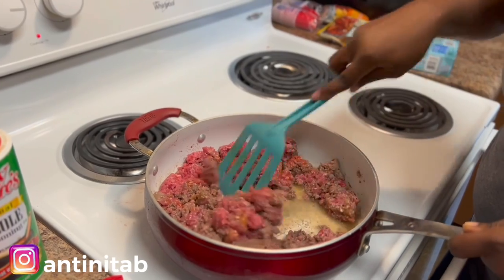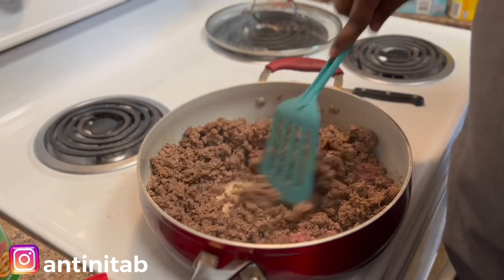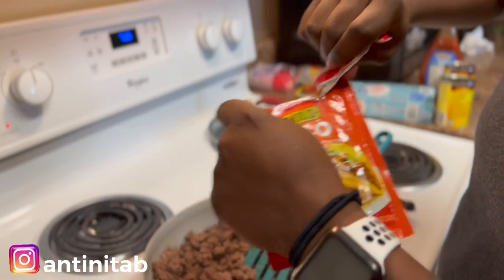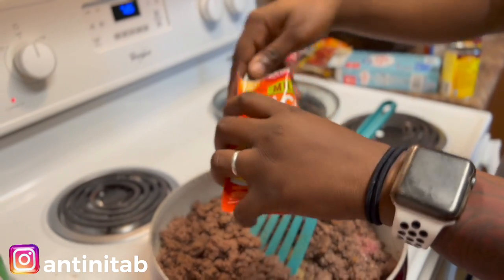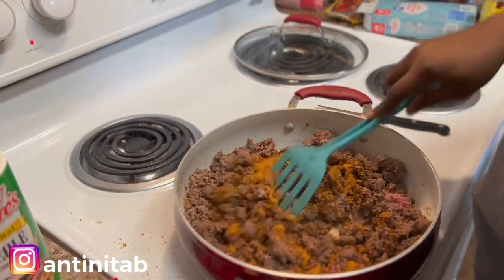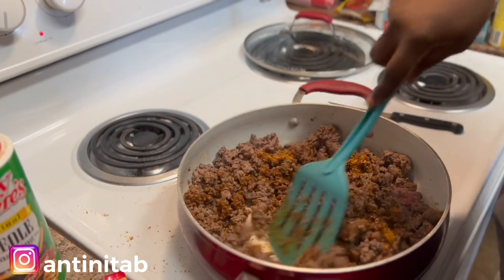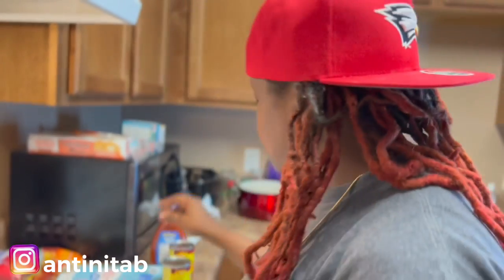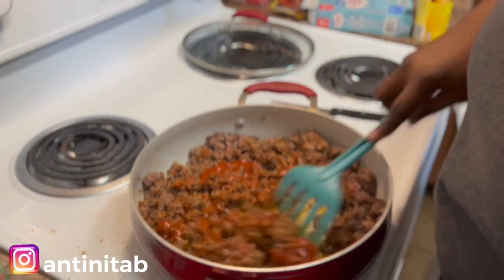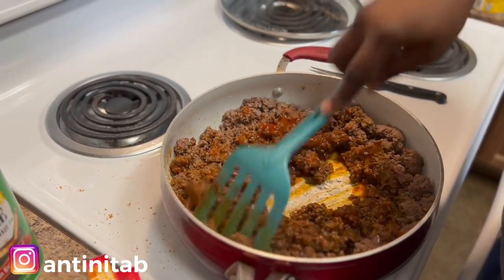The meat is practically done, so I'm gonna start adding the taco seasoning — the mild taco seasoning first. We're gonna add this whole pack. Now here's a trick to keeping your meat moist: when you're putting the taco seasoning in there, put a little taco sauce in there too, and it makes the meat a little bit more juicy. We don't need no dry meat.